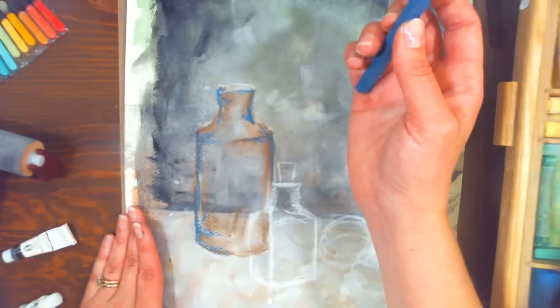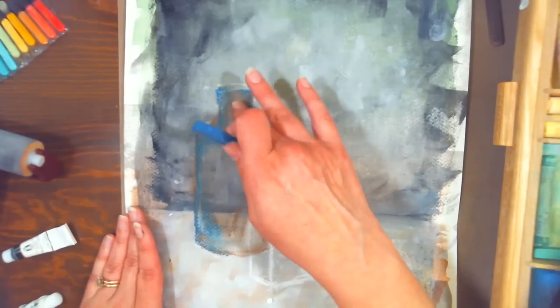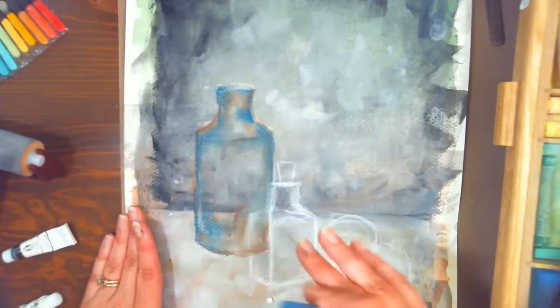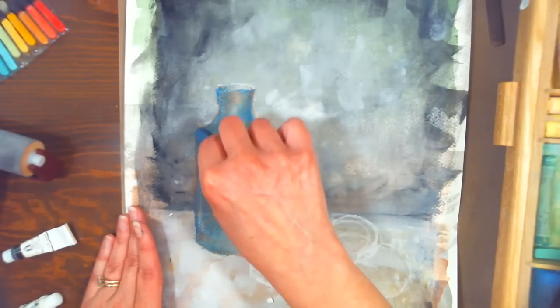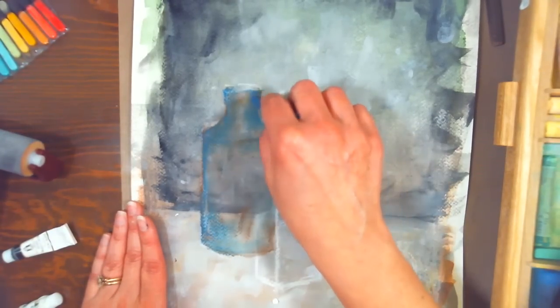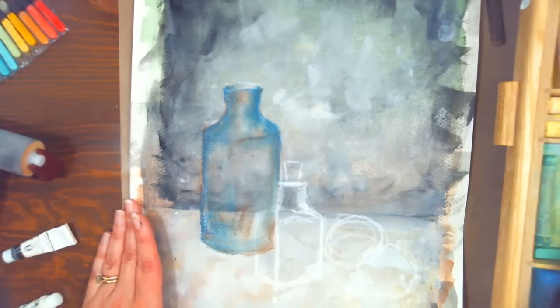Working on a painted background also means you don't have to worry about smudging, because it's dry paint. It's a fun way to get creativity out when you don't feel like drawing — you just make fun backgrounds for later. If you're interested in the backgrounds I was doing, there's a link in the video description to my Craftsy class with a 50% off link. My YouTube viewers and blog readers get 50% off — so instead of $30 you'll pay $15 if you go from my link.